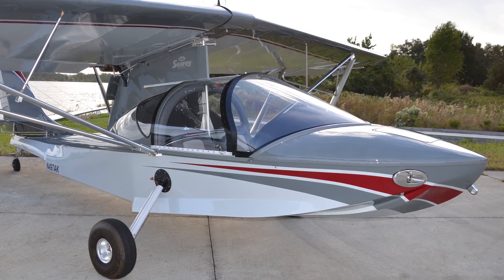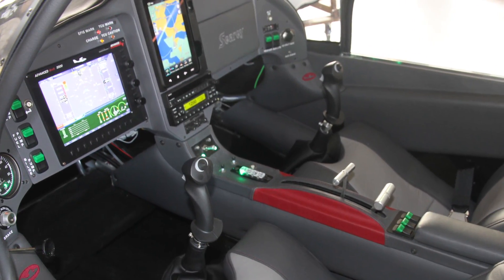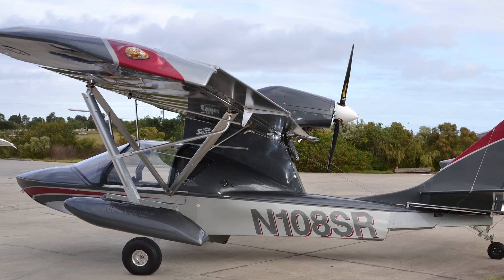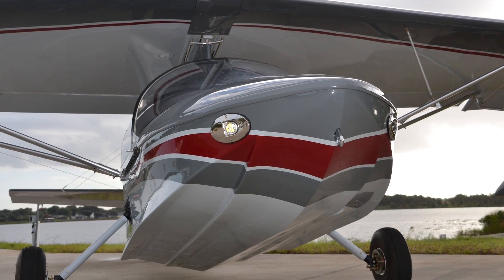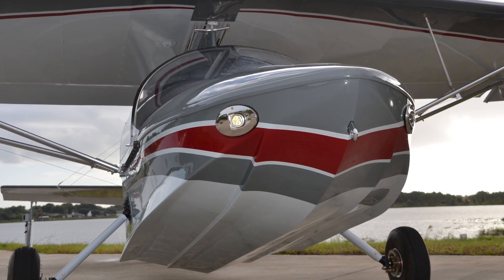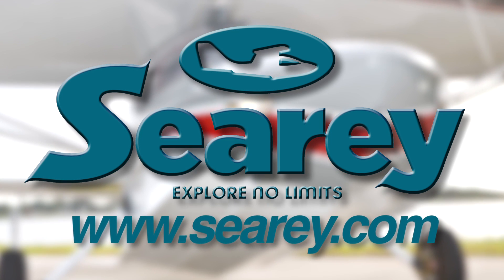Explore no limits flying in the FAA-certified SeaRay Amphibious LSA, one of the top three best-selling LSAs in the U.S. Progressive Aerodyne SeaRay comes equipped with a Rotax engine and exhibits extraordinary handling on land, water, and in the air. Check it out at www.searay.com.